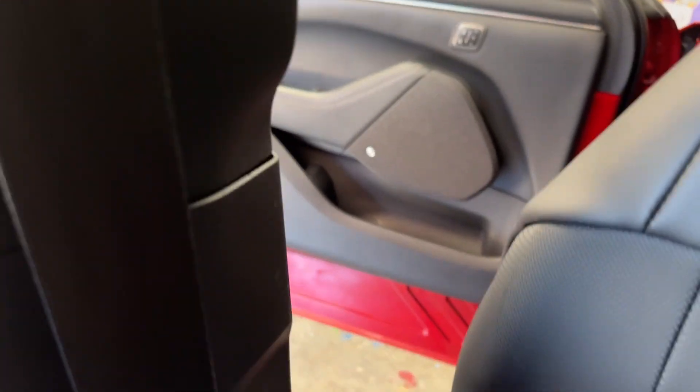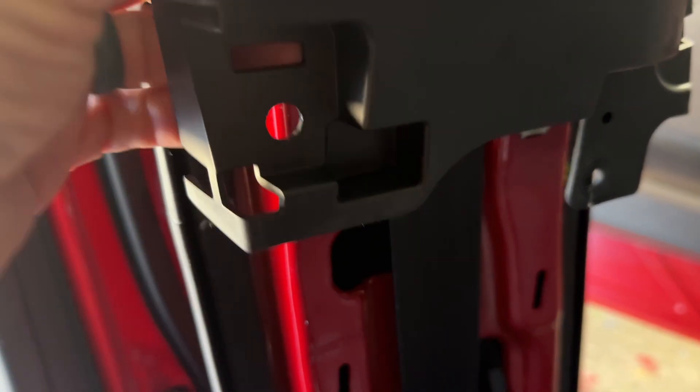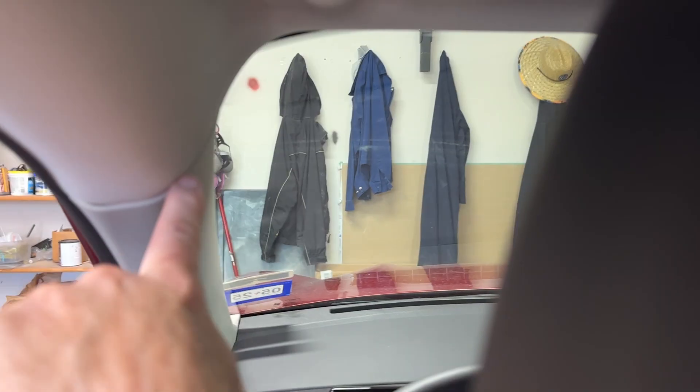Next, get this center trim right here where your seat belt is out. Move the driver's seat all the way forward. This bottom trim just pulls out — find somewhere to grab it and pull, and it pops away. There's a 10mm bolt right there that we're going to remove, and then this panel will pop free. Once we take that 10mm bolt out, just grab this panel and pull — it pops free. You can see the cable is routed right here; continue to tuck it under the headliner and under the weather stripping.